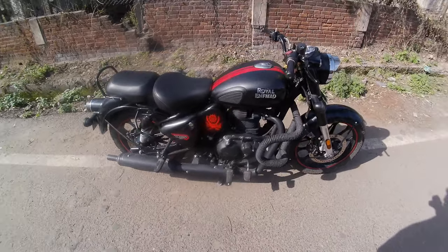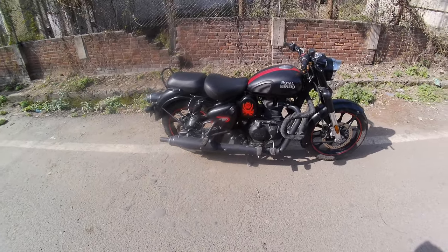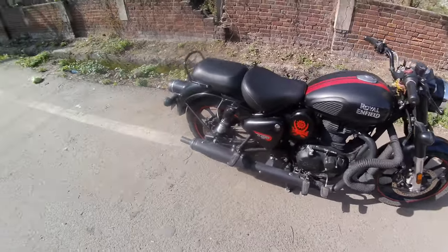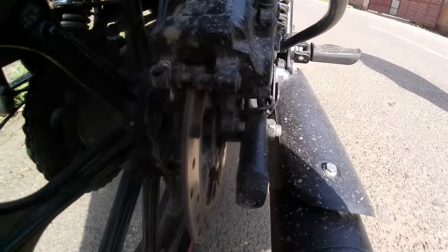This is a new bone classic which has a problem. They have told me that there is a problem so I am going to check once. When I am checking the problem, they told me there is no brake. I have seen the disc pads and the disc pads are also proper.